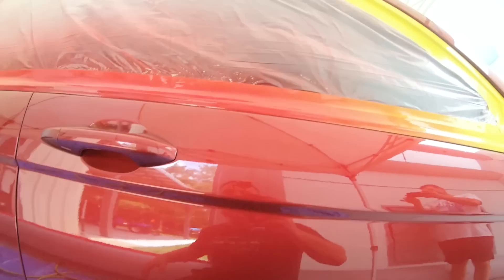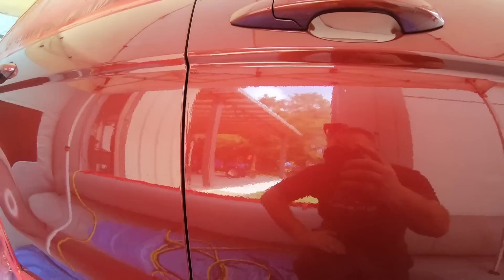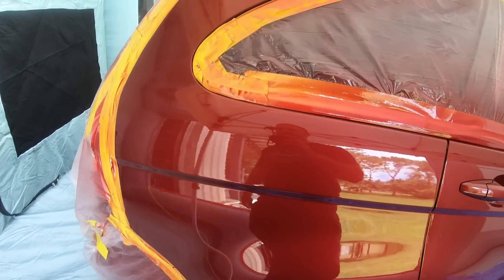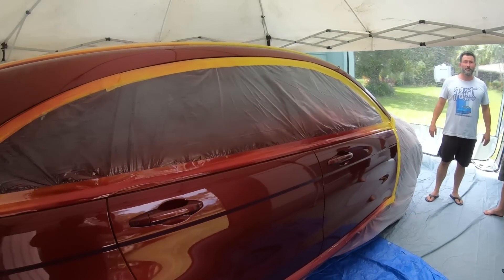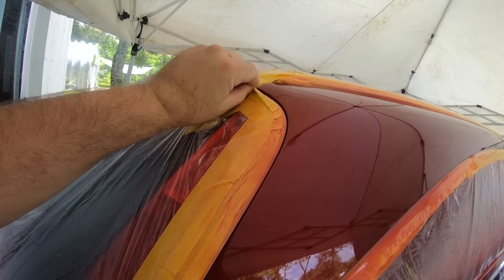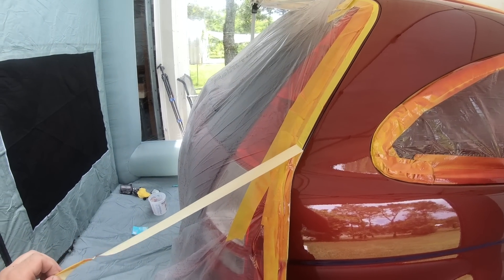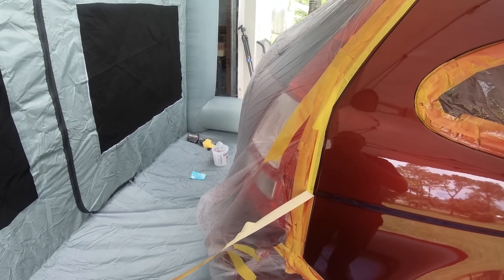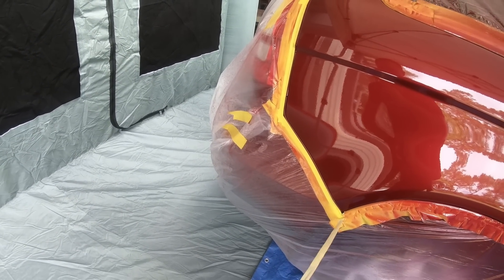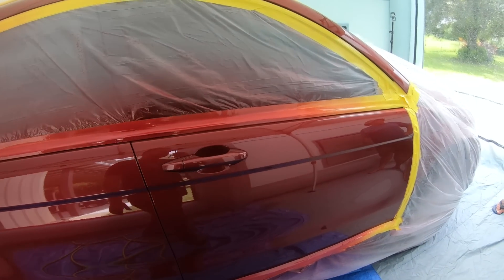Absolutely beautiful — you can't even tell there was a big long streak of water right in the middle, and you can barely see the one over there. It just looks fantastic. At this point, Jeremy, we're going to pull off our tape. At the edge, so it doesn't bridge, we left a half-inch tape so we can pull it off cleanly without any bridging. We're about 20 minutes in, with about a quarter inch going around the whole entire vehicle.